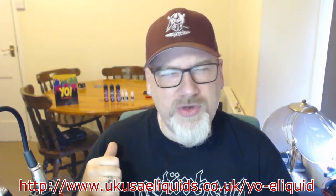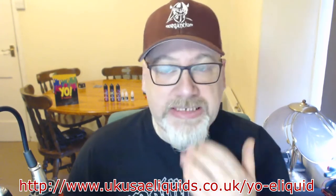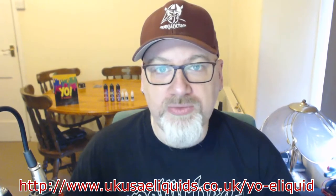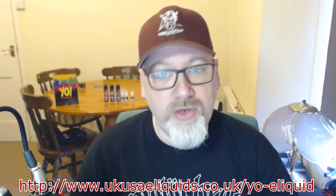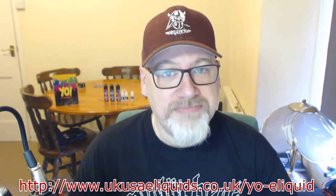I think the short fill bottles are £12.50. The Yo! E-liquid page appeared last weekend and they were asking for people to do a review. I got added by UKUSA e-liquids and they've sent me some juice to look at.